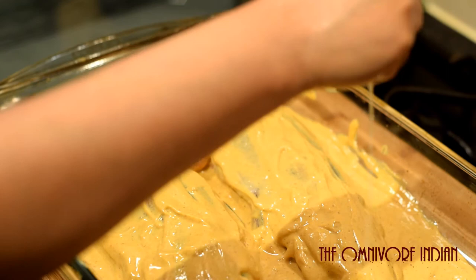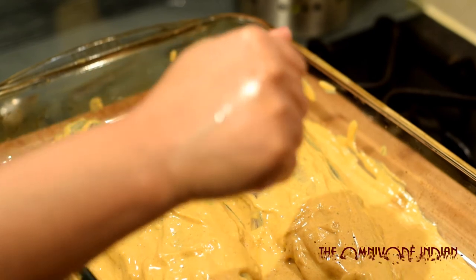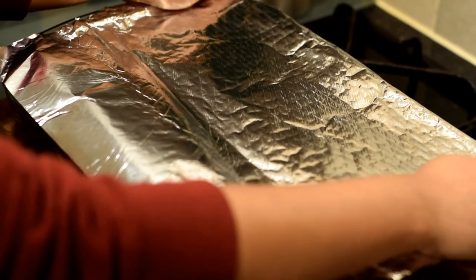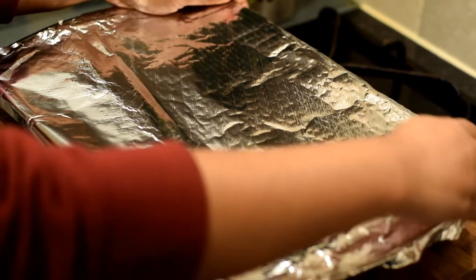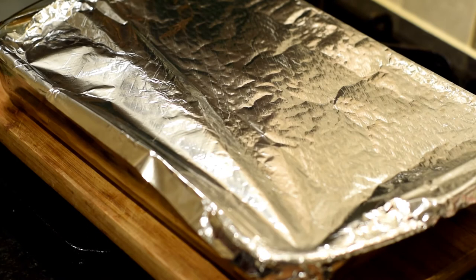Squeeze some more lime juice onto the top. Now cover the dish with some kitchen foil. It will go in the oven at 170 degrees centigrade fan for around 20 minutes. After 20 minutes, take it out of the oven.